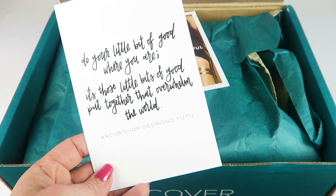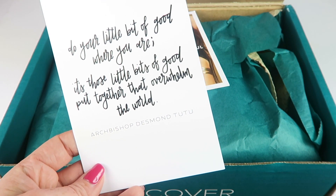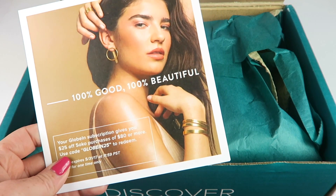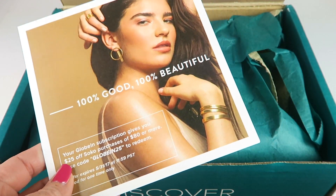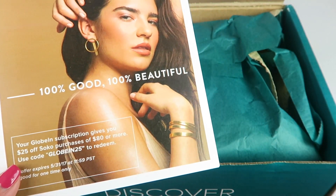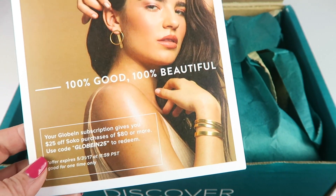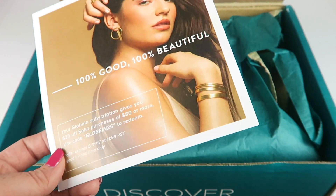There's a quote: 'Do your little bit of good where you are. It's those little bits of good put together that overwhelm the world.' The little quote cards are new this month. There's also a coupon code from Soku — it's a jewelry accessory subscription where 25% of their profits are given back to the artisans who make the products. You can get $25 off an $80 or more purchase using the Globin25 code.